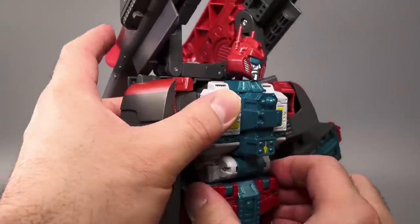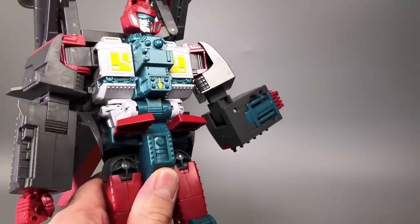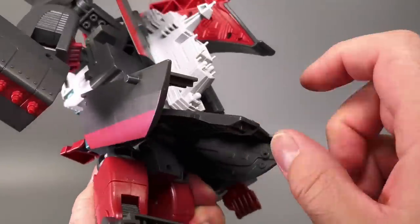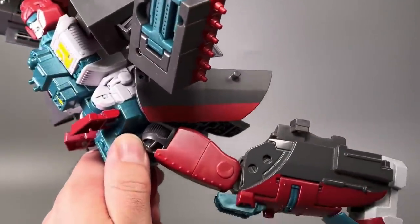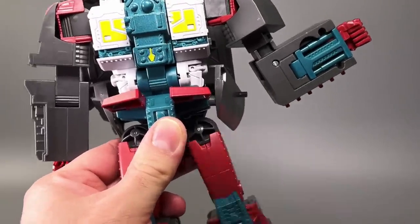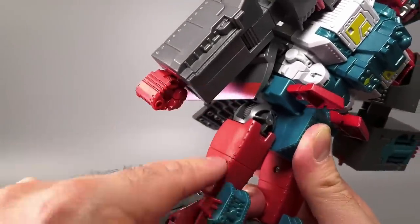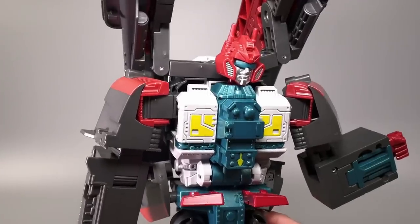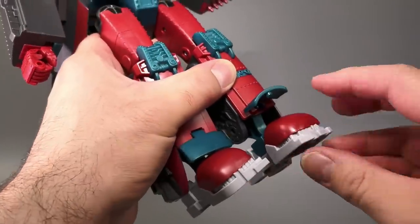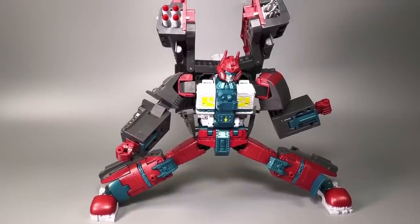Torso ratchet, though you're not going to get much movement because of all the kibble. Front skirts move out of the way and then it can kick forward on a ratchet. It can't really kick back all that far, even if the back bit does move, but there is a little bit of back articulation. In and out movement is just a friction joint, and there's not enough friction in either of these joints. There's a thigh swivel and then a ratchet at the knee, though these knee ratchets aren't strong enough to hold the weight of the figure. For the feet, you've got back and forward articulation, and you've got plenty of ankle rocker. The figure can almost do the splits and can totally dab.